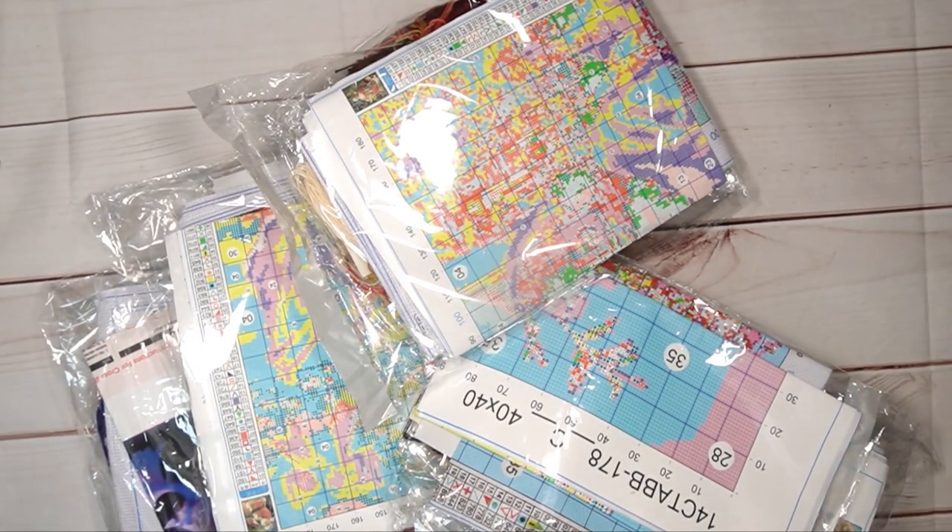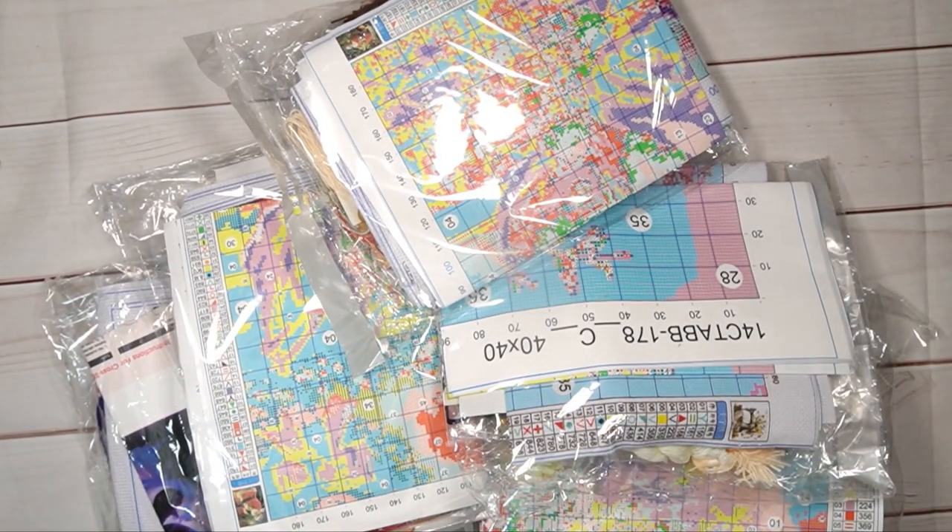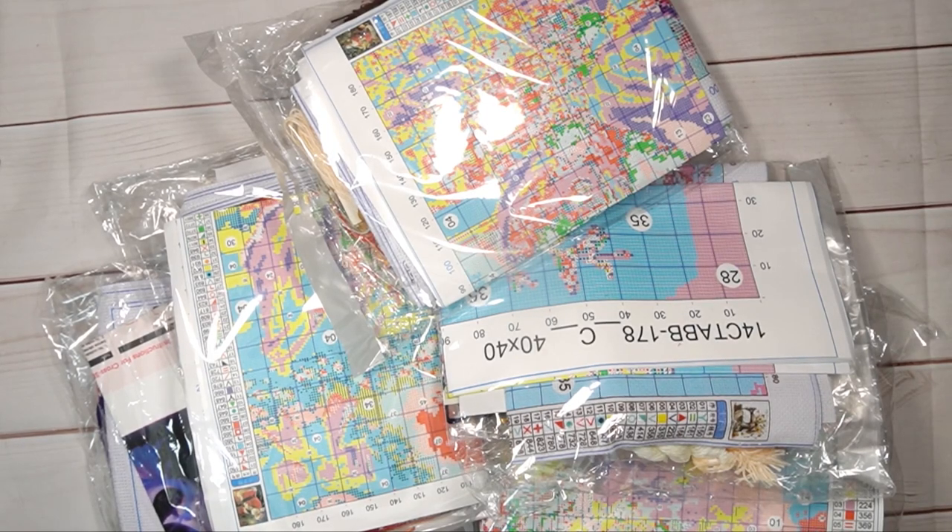Good evening, my stitchy friends, and welcome to my channel Stitcheralla. Today is Friday and I'm going to bring you a wonderful unboxing. It is not a collab, so everything I unbox here you will be able to find in all the stores listed in the description box, along with discount codes. Every time I open one, I'll tell you what to go and look for, and you can choose which shop you want to use.